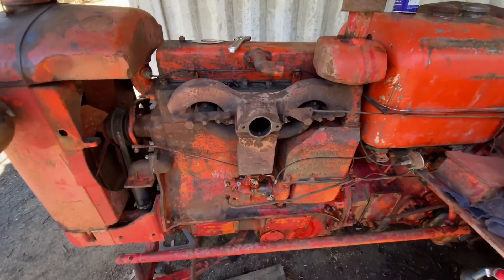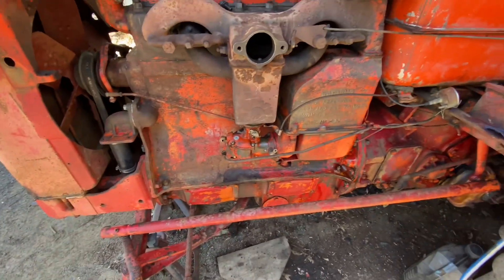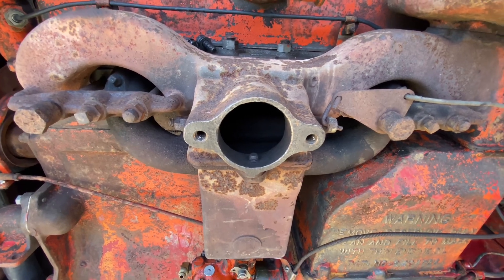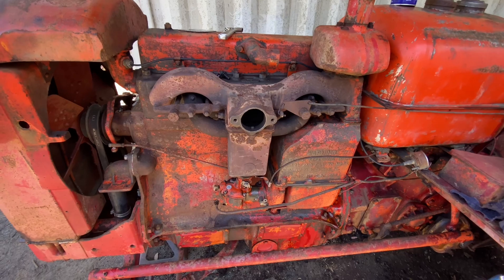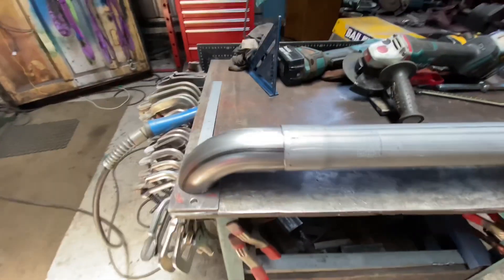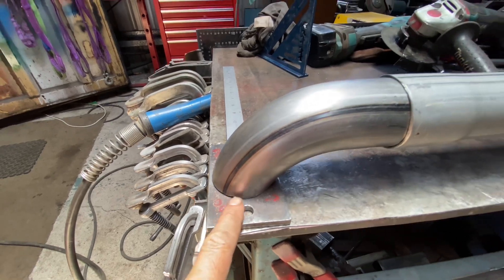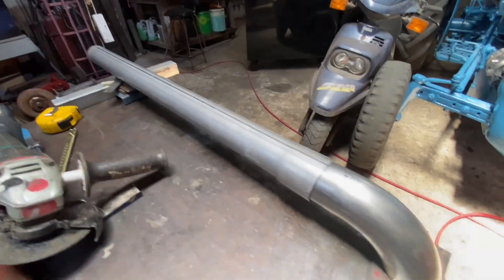I've done some cleaning on the tractor and it's much better now — pressure cleaned it off. I'm going to make an elbow for the exhaust pipe and fit a bit of pipe on there, so I'm working on that at the moment. I've got a bit of plate there and I've got this bend, and I'll be able to take the pipe off the bend. I've got it sitting pretty right there, so I'm going to weld it on and tack it and see what happens.